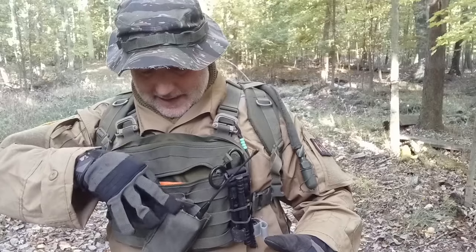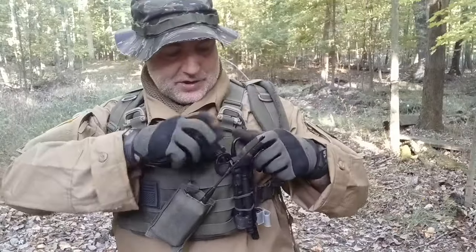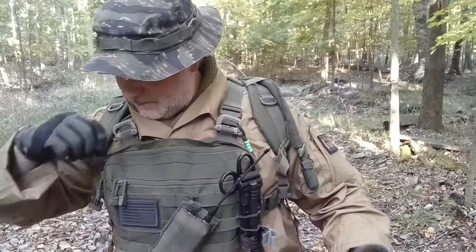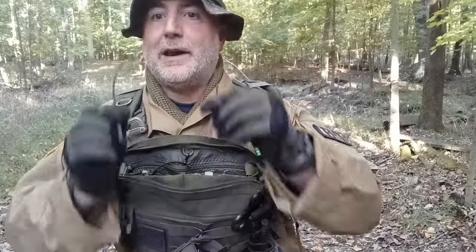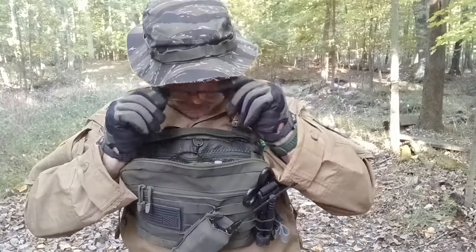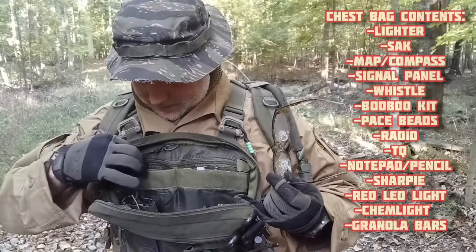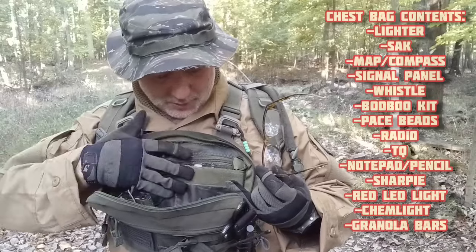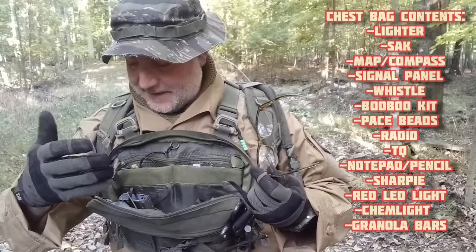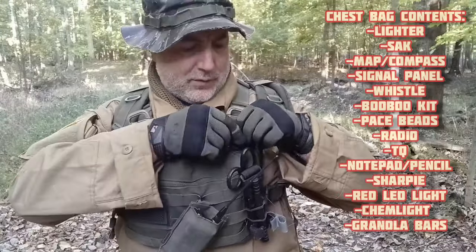In my specific kit bag I have my cell phone, a signaling panel, a map of the property, and my compass — all right there up front, easy to grab. In the main compartment I have reading glasses because I'm getting older, a Swiss Army knife, a lighter, a Sharpie, a notepad, a whistle, a red LED light, a chem light, a small boo-boo kit, and a couple of granola bars. Just nice basic admin stuff kept right up front.